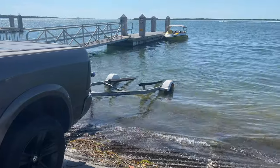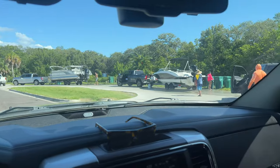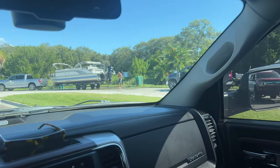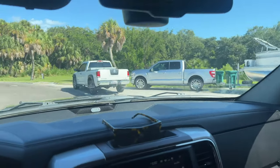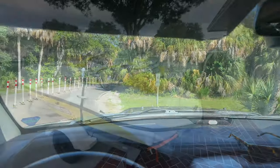Alright boys, we made it back - let's go ahead and load it up. Pretty cool, they have a little washing station here so you can wash your boat and flush it out with a hose. I don't feel like waiting in line so I'm just gonna do it once I get back - easier to do it back home. We're on our way back.